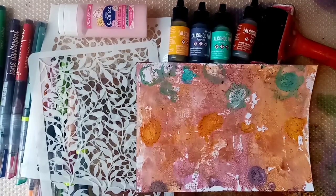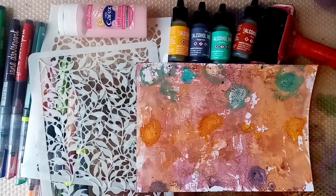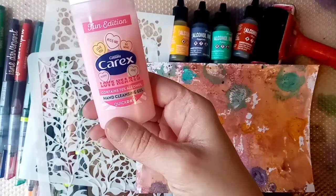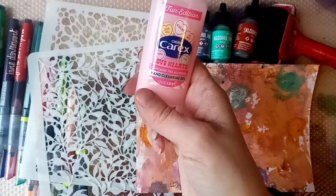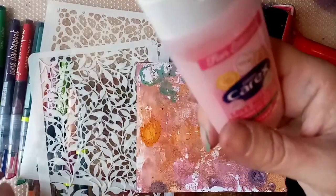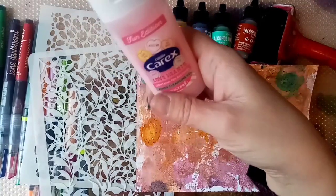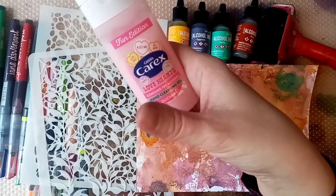I was having a bit of a browse online and I noticed that Sally Lynn Macdonald and Juggles.com have used the technique with hand gel. Interesting — hand gel. Lots of us have got this; I imagine most households have some of this lying around at the moment. You can actually use this on your gel plate and then use alcohol inks on top and it gives a really nice effect.